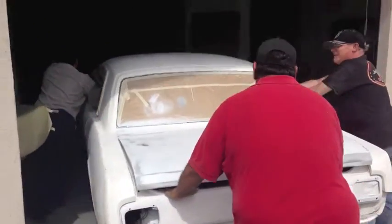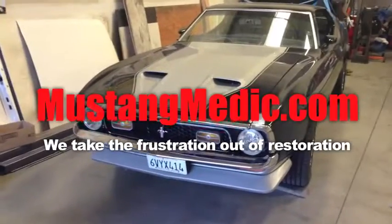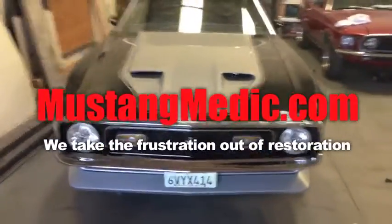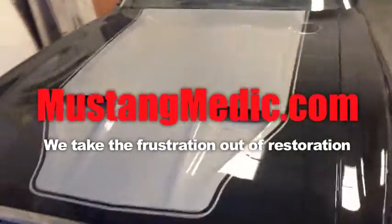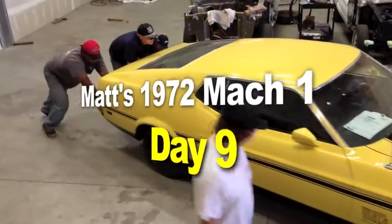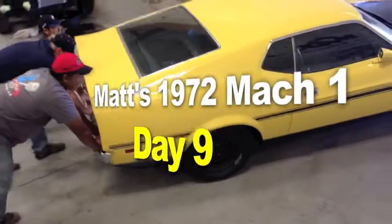MustangMedic.com — we take the frustration out of restoration. Day one, day sold. We still need to get the pop metal circle cosmetic trim around the headlights. So you say it only has surface rust, but that's a complete front end. We still gotta plug in the lights and everything. Introducing Matt's 1972 Mach 1 — here we go, guys.